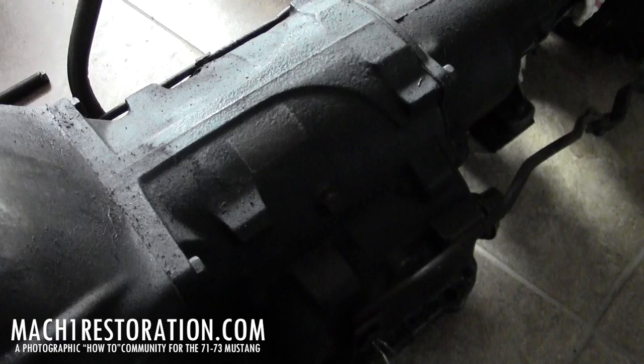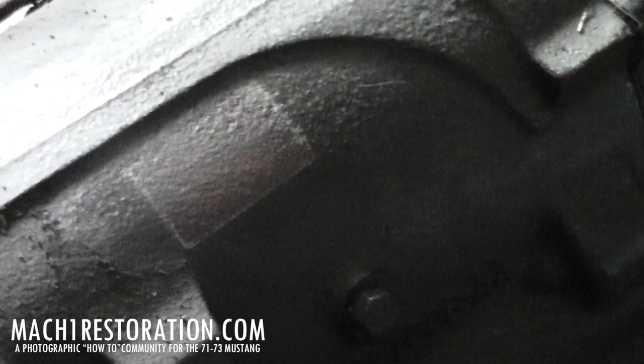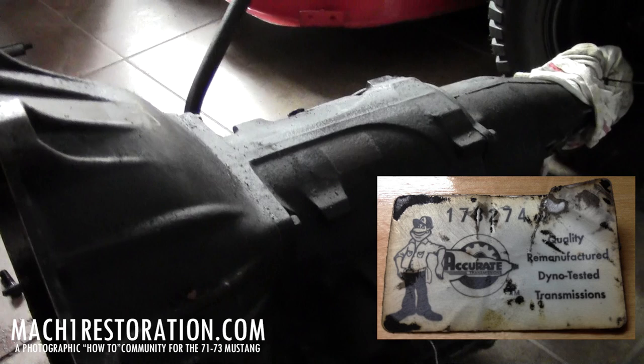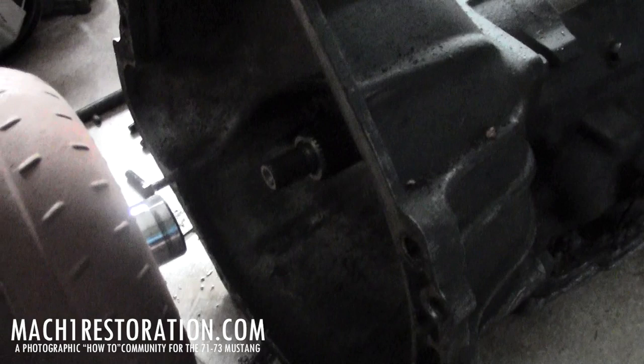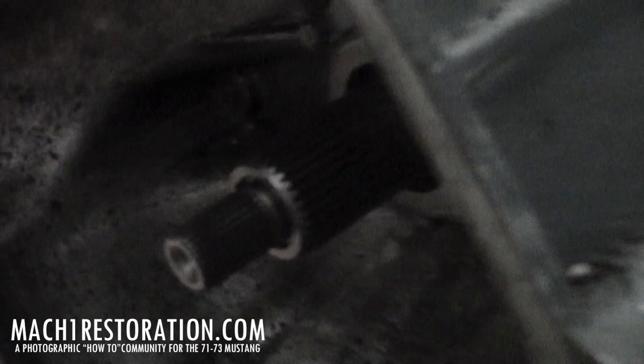I also found out — you can see that little square spot there — there was a sticker. When I pulled the sticker off, there was a label underneath. I scratched all the paint off the label and found out it's a rebuilt transmission that's been dyno tested by Accurate Transmissions. I started looking them up online but hit a dead end — tried calling their phone number and got no answer. But at least I know it's been rebuilt and it's not 30 years old, so that's a good sign.